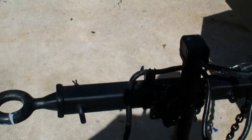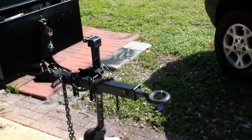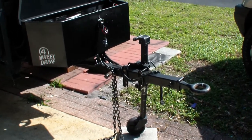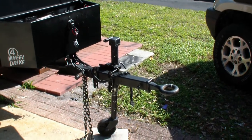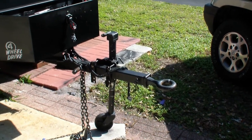I've also extended the tongue on the trailer so I can open the back of the Jeep without having to worry about it hitting the tongue box or anything else. The boat trailer stand works out pretty well.